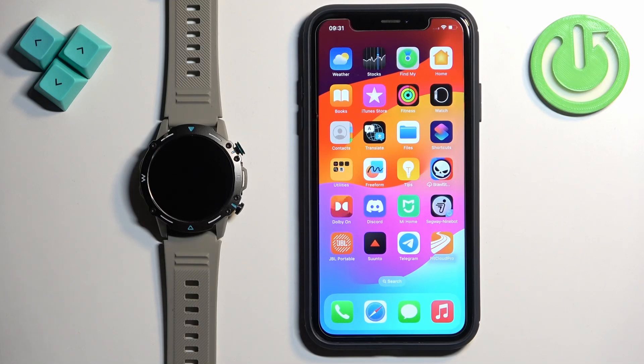Before we start, if you want to receive the notifications from your iPhone on your watch, your watch needs to be paired with your iPhone via the FitCloud Pro application. And once the devices are paired together, we can continue.